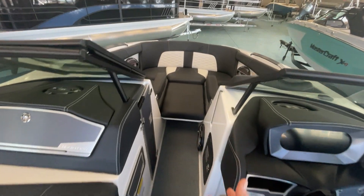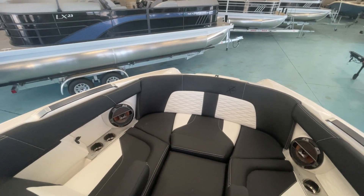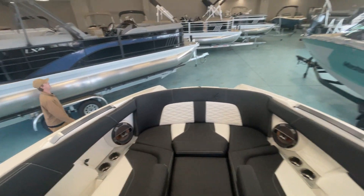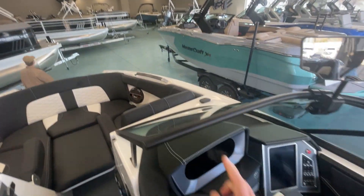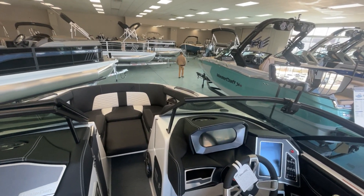Nice walkthrough — it's got the bow filler, fold-down armrest, big cockpit for a 22-foot boat, plenty of room, and with all the Klipsch speakers in here, it sounds amazing with the two subwoofers, the in-dash speakers, and the 8.0 tower speakers.